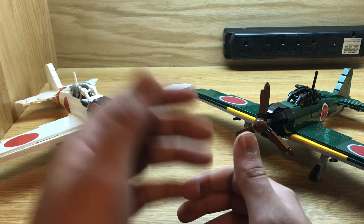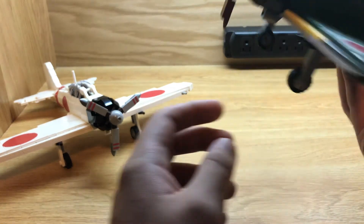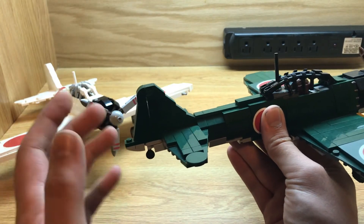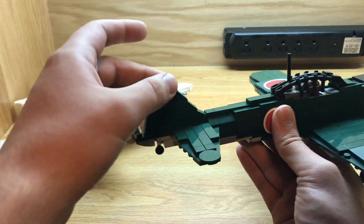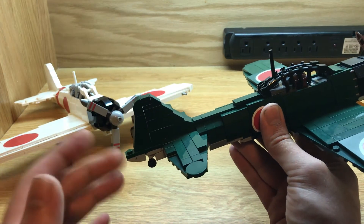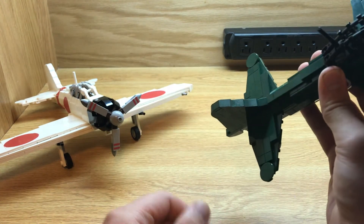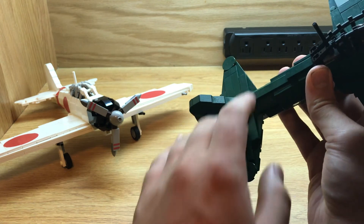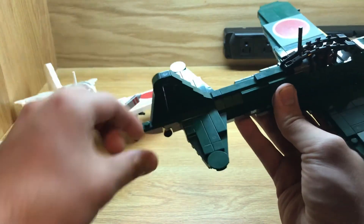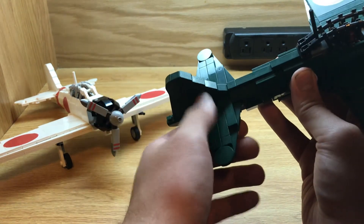The Zero was known for being fast and maneuverable, and one design feature that really contributed to this is this tail end right here. The vertical stabilizer, where the rudder is, extends all the way back compared to where the horizontal stabilizer is. The reason is that Jiro Horikoshi figured out that during a maneuver, air from the horizontal stabilizer could disrupt the vertical stabilizer, making it unusable — but if the horizontal stabilizer is positioned up here, the vertical stabilizer is completely out of the range of that disrupted air. That was a big advantage.